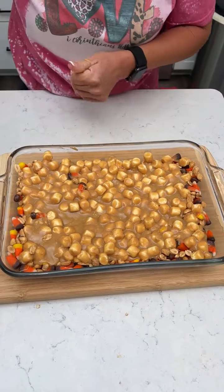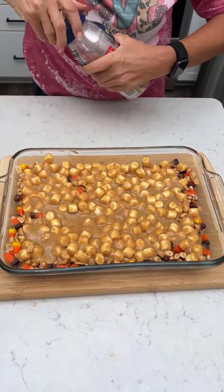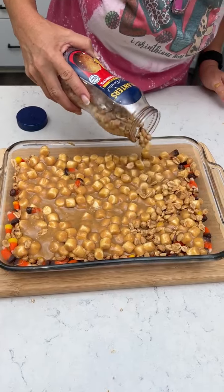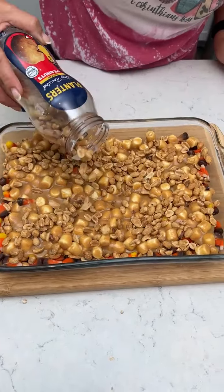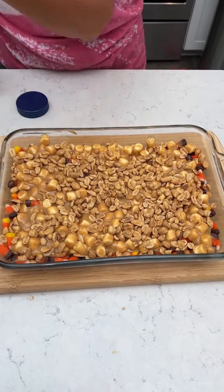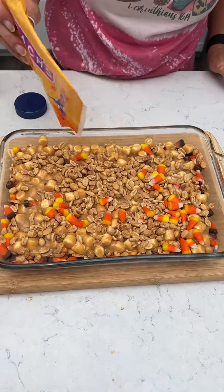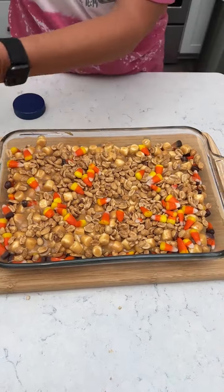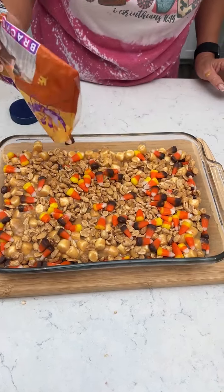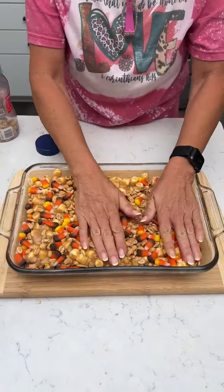Now you're going to take the rest of your jar of peanuts and sprinkle them on. And take the rest of your candy corn — harvest corn too. Now you're going to put this in the refrigerator for about an hour, and then you'll be able to cut up the bars.